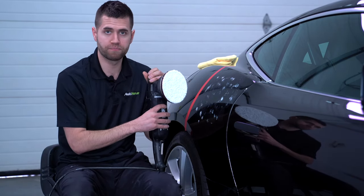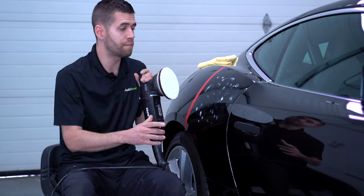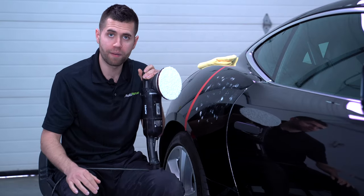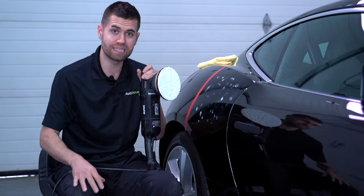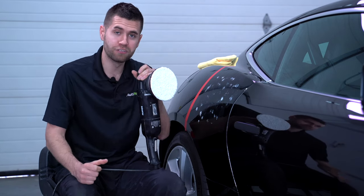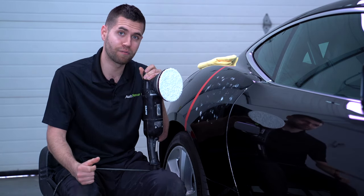We're going to do an initial compounding cycle — a crosshatch pattern, one cycle, probably three or four passes. We'll see the results and the clarity, make some adjustments if needed, but I want to bring you guys in so you can see exactly how this compound performs.